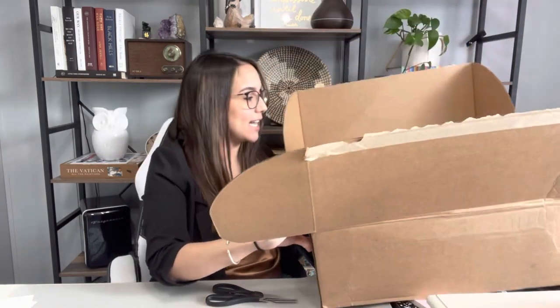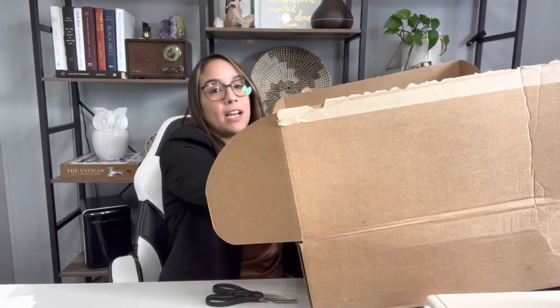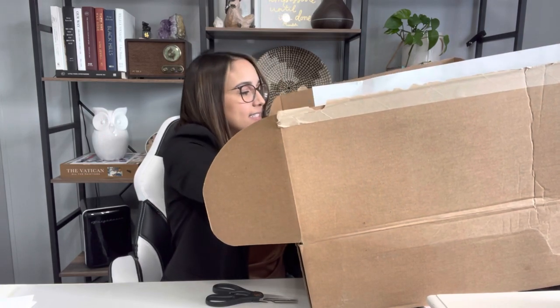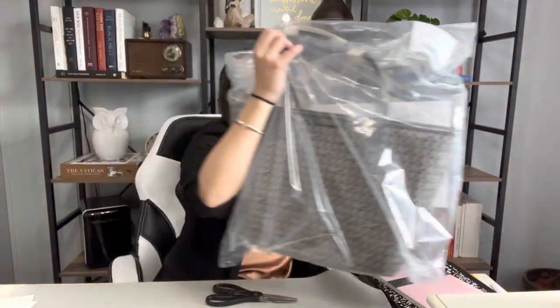We're going to go ahead and take a look at it. And as you all know, whenever you get something from Tory Burch, it has a nice little thank you note. But we are not here for that — we're here for the bag. And this is it.